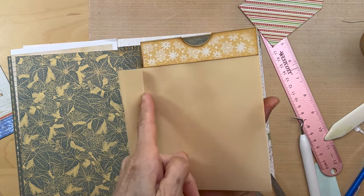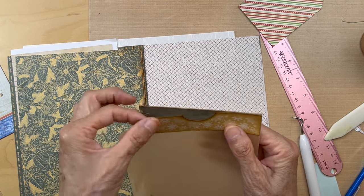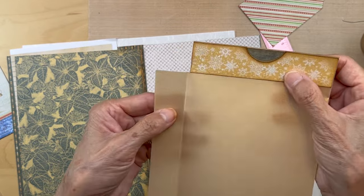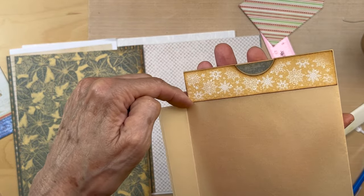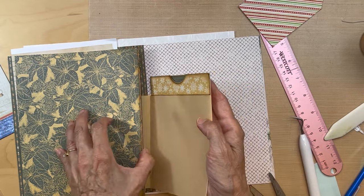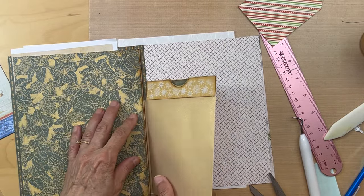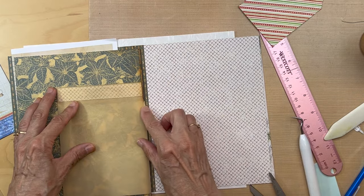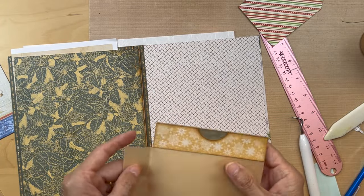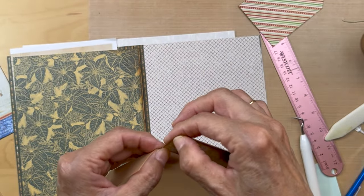I scored it at the one inch mark and tried to put it in here, but it was just too bulky with these two pieces of designer paper. So what I did is cut out a little notch there so you can see where I cut it out. Now it's going to go in like it's going to be sewn in there, and then this will just swing over like this. I didn't do a very good job of cutting, but I still think it looks nice.